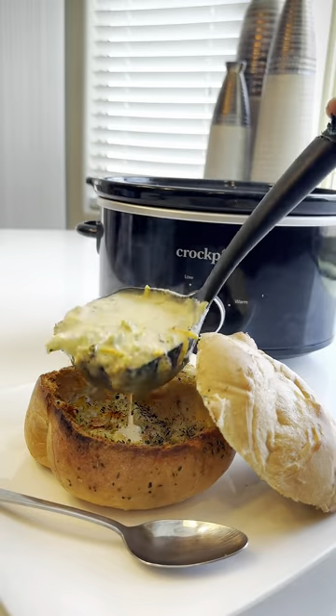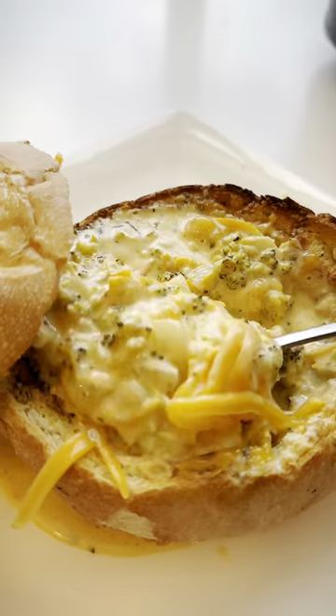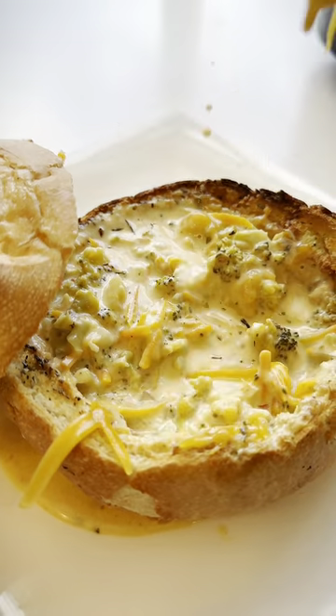Believe it or not, I've never had broccoli cheddar soup before. Today was my first day making it, and oh my gosh, let me tell you guys something — this is my new comfort meal.